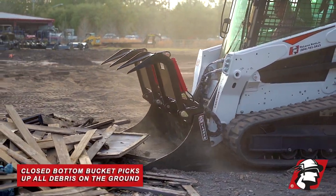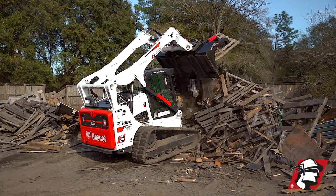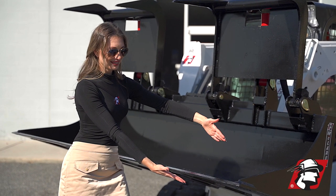This is when you want to pick up everything on the ground, even the dirt that's on the ground. Our closed bottom demolition buckets both have a wear resistant cutting edge.